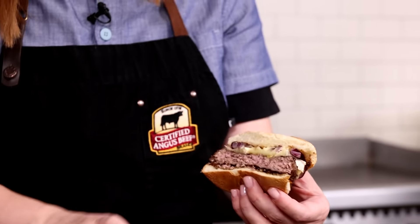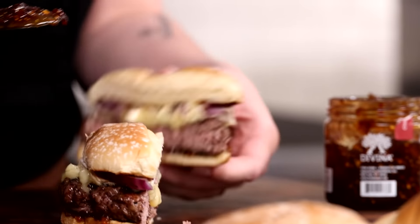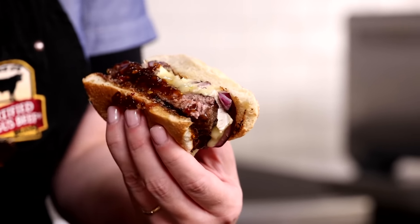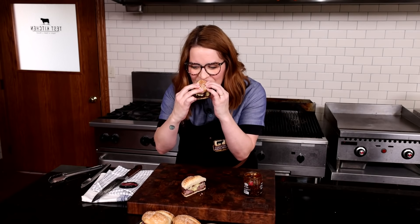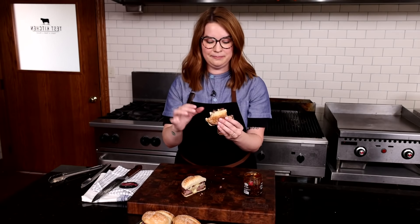It looks amazing. I prefer the chili fig jam and I'm going to dive into that for my bite. The umami of this brie cheese with these onions on this savory burger — money. That chili fig spread is my favorite with this burger. It's the ultimate sweet and savory experience.